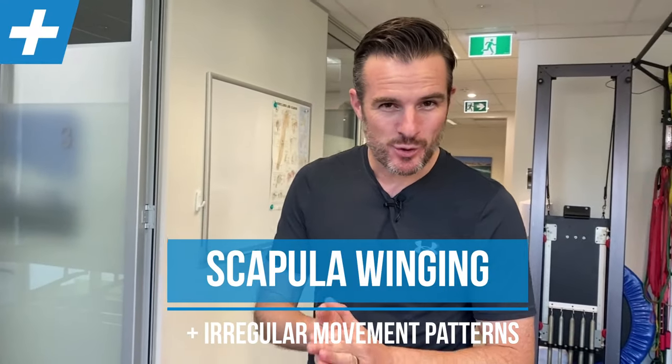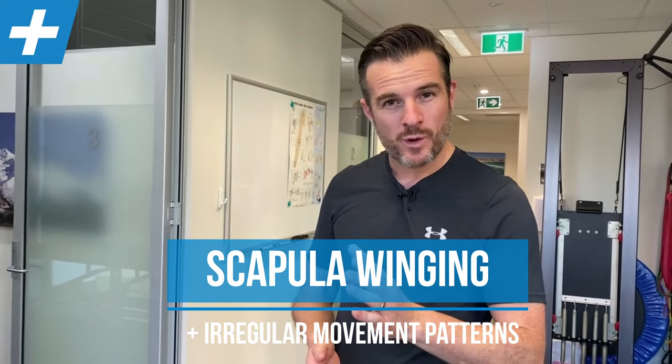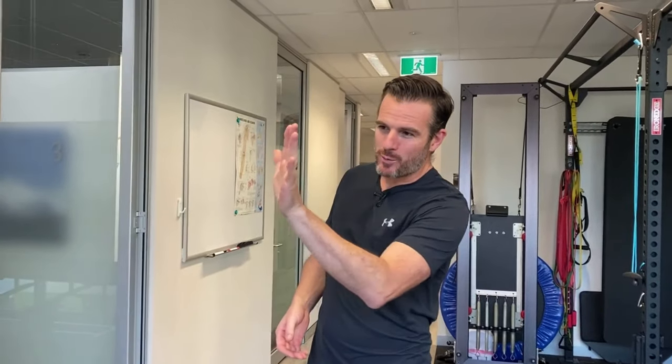Today is about improving your scapular rhythm or your scapular movement when you go through abduction or raising your hand over your head. What I mean by that is the way the shoulder blade moves into abduction — and winging is part of that — but we're going to go through the actual movement dysfunction problems with the scapula that we see in the clinic.